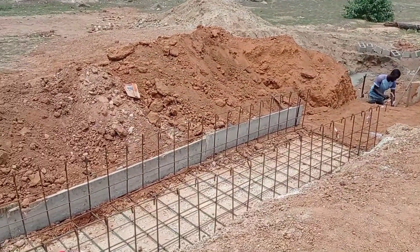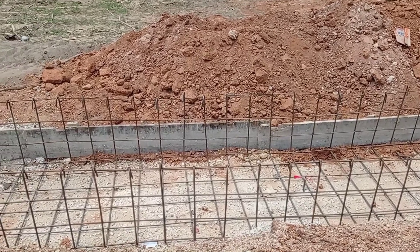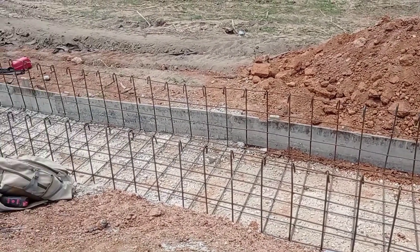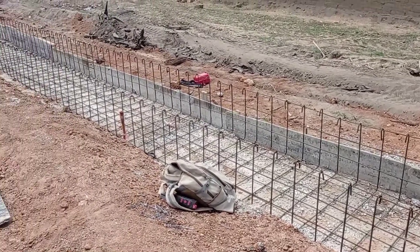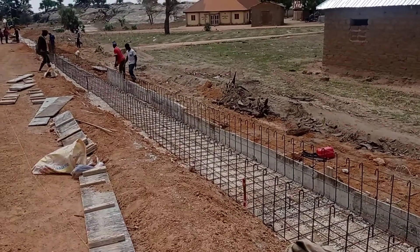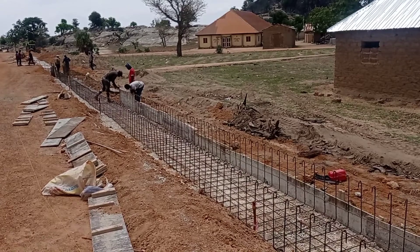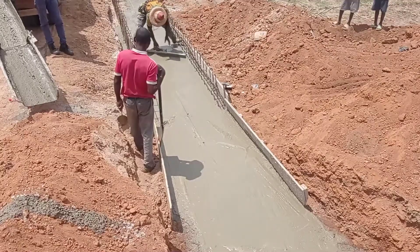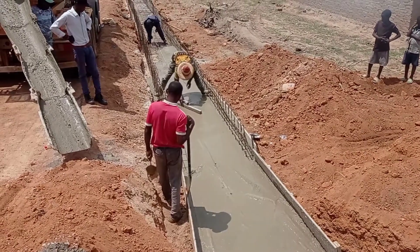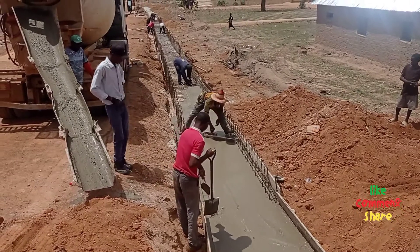You may see here that after the concrete blinding we have placed the reinforcement bars. For the base as well as for the walls, we have placed the reinforcement bars. Y12 are the U-bars while Y10 are the runners. A spacing of 20 centimeters from center to center has been maintained.